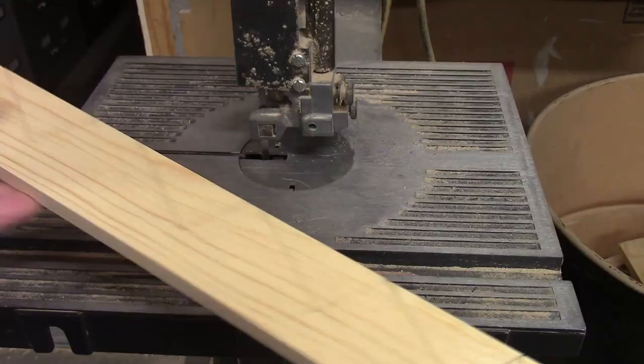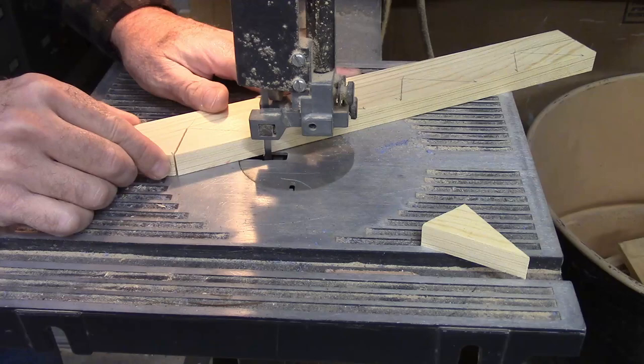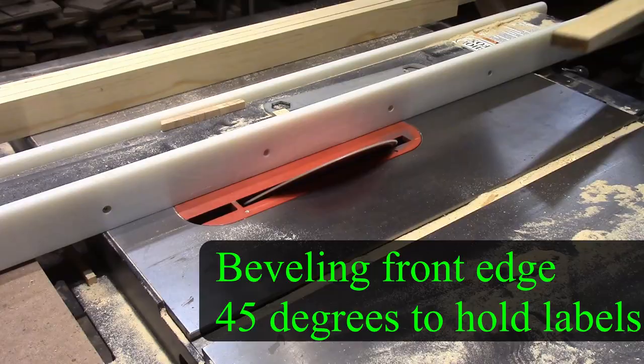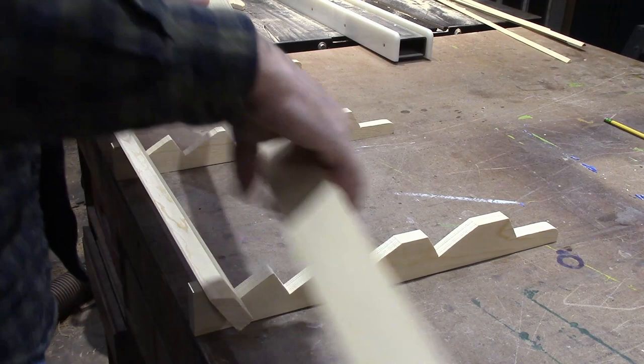I'll show you a little bit on how I made this rack. I've laid out each step of each one of the shelves and now I'm just going to get it cut out at the bandsaw. I've laid a line down the bench to get these square, and now I'm just placing each one an inch and a half off the end, so it's going to hang over an inch and a half on each end.